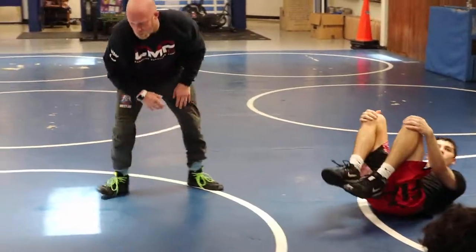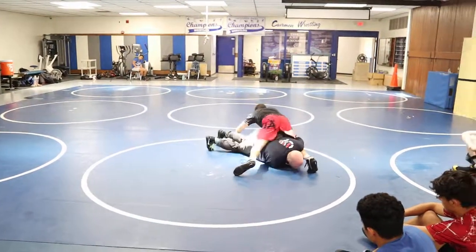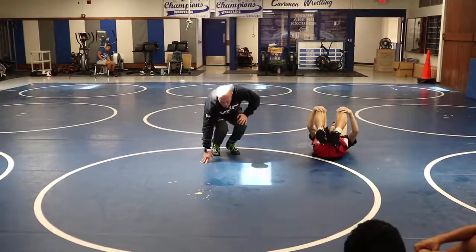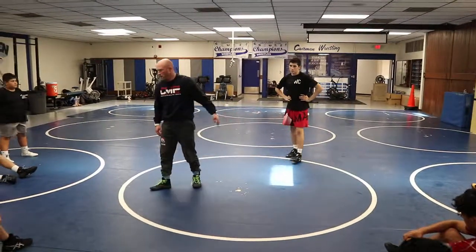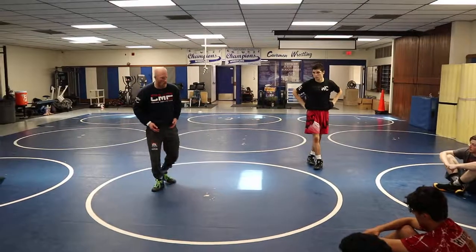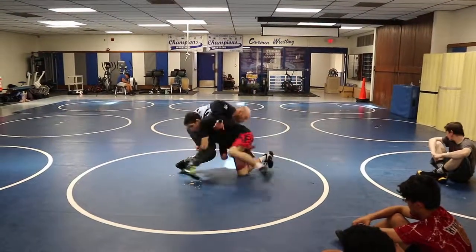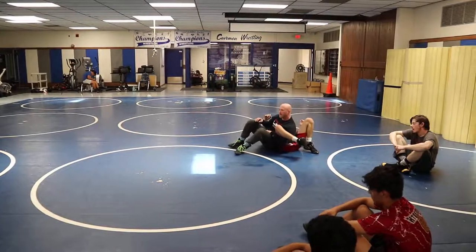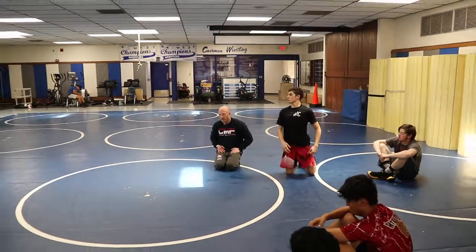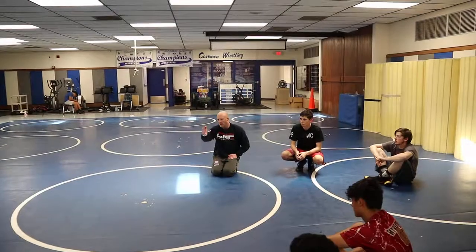We're going to start on our feet and then just get smoother and smoother with it — we're just getting reps here. He's in on the double, I'm stepping and swinging, driving, driving, driving, right into that position. Over and over again. Because we see those guys at the highest level and it looks so smooth — it's the same technique Jesse Delgado and all these other guys are doing, they just took time getting to that position. Then we start focusing on momentum — everything coming at me, I'm just redirecting like a bullfighter. All his energy coming toward my hips, I just redirect it in a circle and make it my advantage. Start out slow, then have that guy shoot, and start redirecting that momentum.